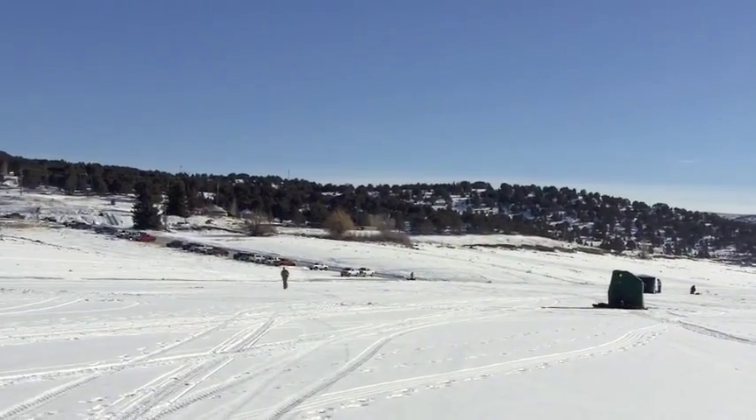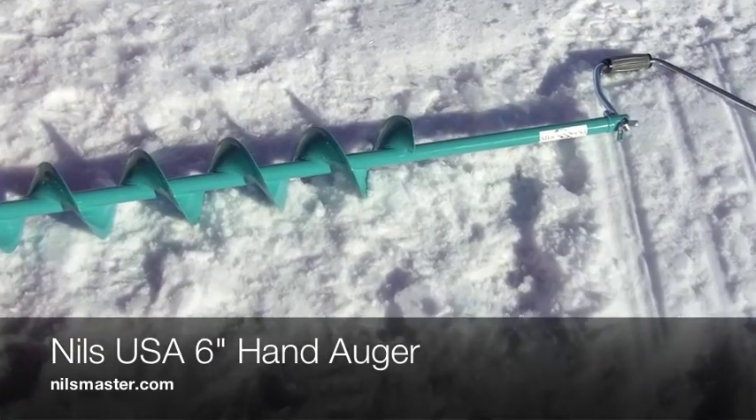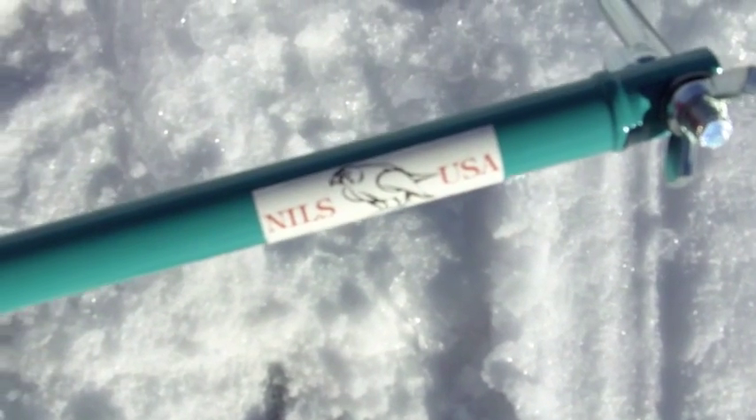We're not willing to put up $300 or more for a gas one. So this is the auger that we found out is actually the best one out there for a hand auger — it's the Nils USA 6-inch hand auger.